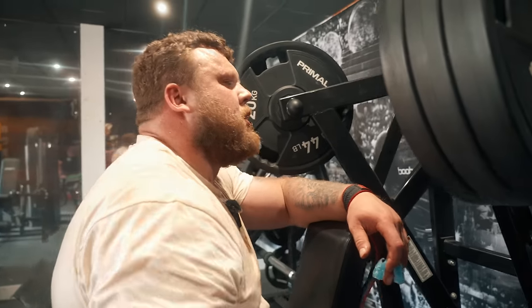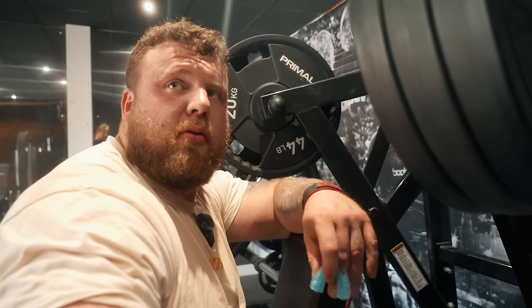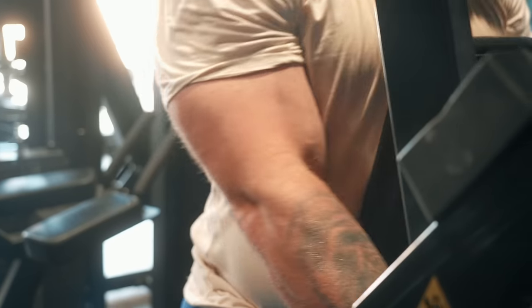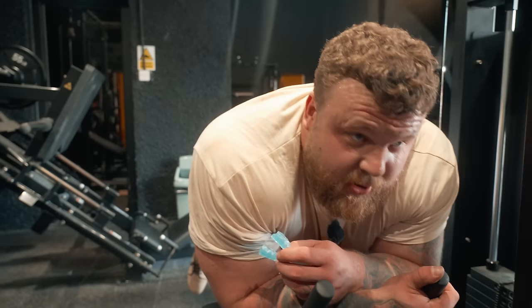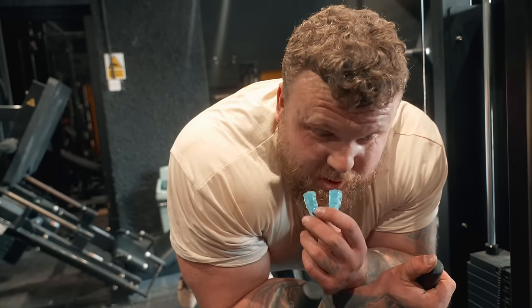Seated rows — targeting the upper back and lats to really help with lifting. It's about going really heavy so I can get some load on the bar, and for the 8 to 10 rep range you want to be kind of struggling with it. That was heavy rows. Now on to heavy hamstring curls — four sets — really trying to keep the muscle under tension and burn these hamstrings up.